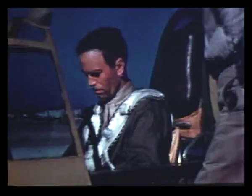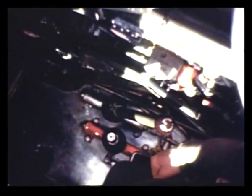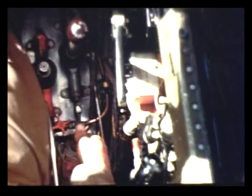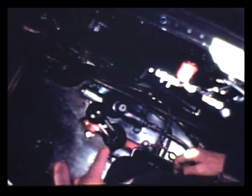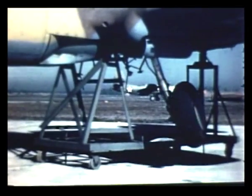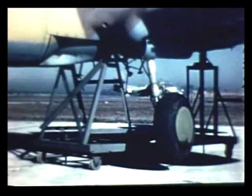All P-40s up to the L model have an emergency hydraulic system. To operate it, unlock the catch at the bottom of the hydraulic hand pump handle, put the handle on the emergency pump, and open the two red emergency valves. Don't open them now because the main system is on. But if the main system is shot away, you can get the wheels down by operating the emergency pump. You will have to land without the tail wheel or the flaps because the emergency system operates only the main wheels. The brakes are on a separate system, so they will be okay.